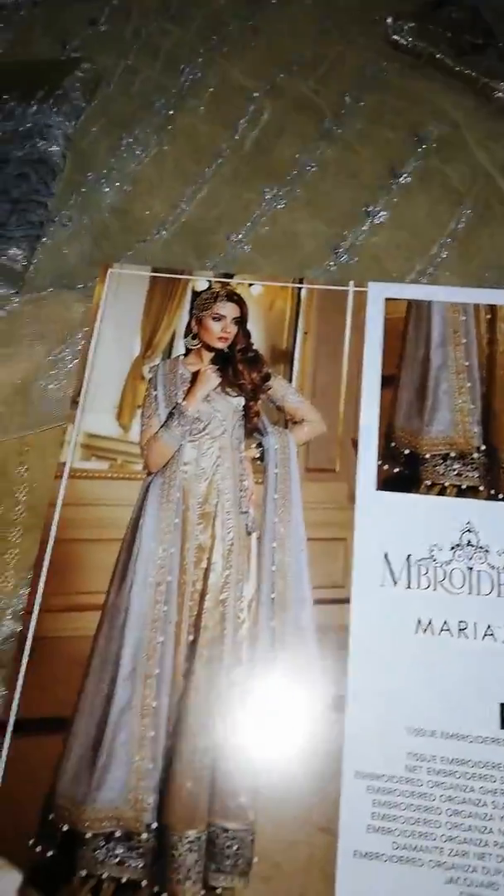So definitely there is a lot of fabric. This is a tissue embroidered front and back — 5.33 meters. There is almost 5.5 gas of fabric. You can see.